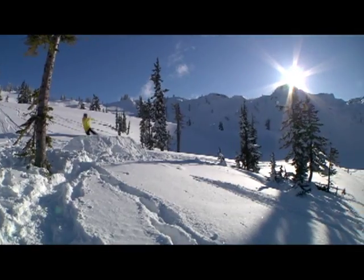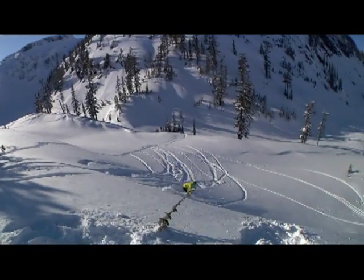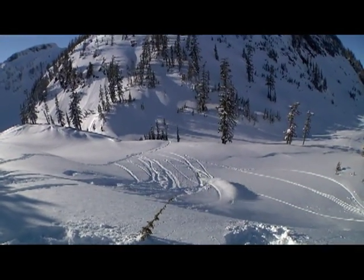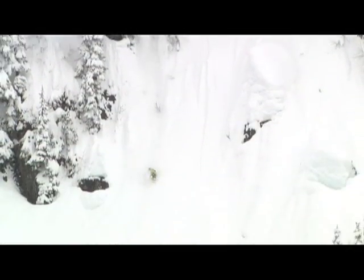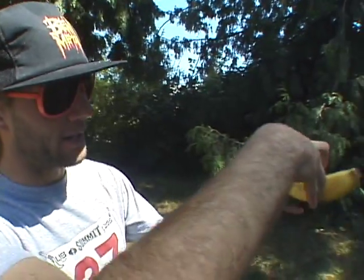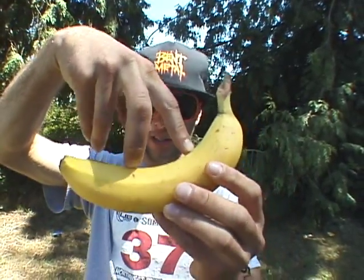My name is Matt Edgar. First off, you've got your banana — you've got to stand on it like this, like this is your banana.